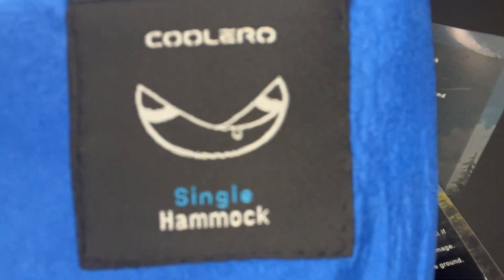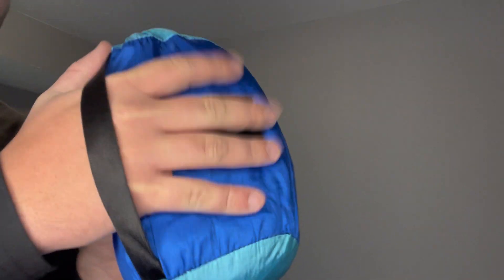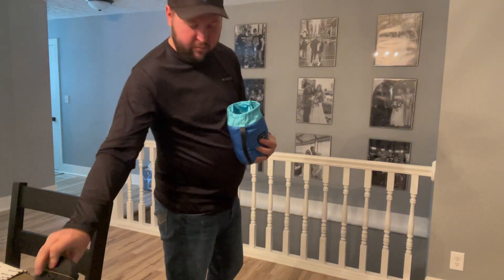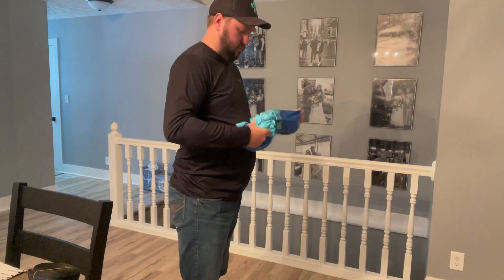Hey guys, James here. So today I wanted to give you guys a review of this Coolerio single hammock. This was sent to me from the brand in exchange for this video, so let's get into all the details.